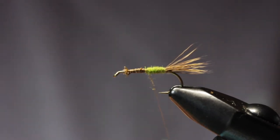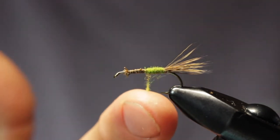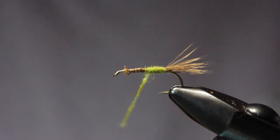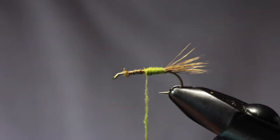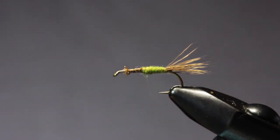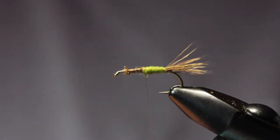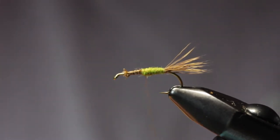I really like a tight rope here on the thread of our dubbing so we can get more precise with the taper, and the tighter that is the better flotation we get as well. I'd rather just keep adding dubbing as we need it rather than trying to put a big thick rope of dubbing on there.